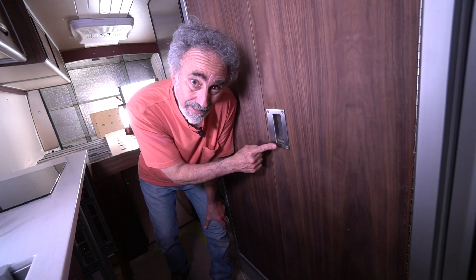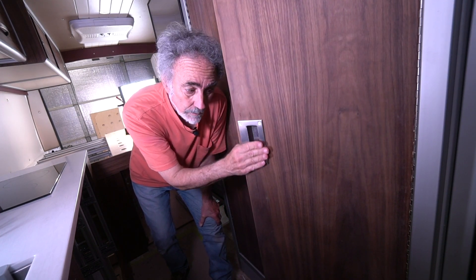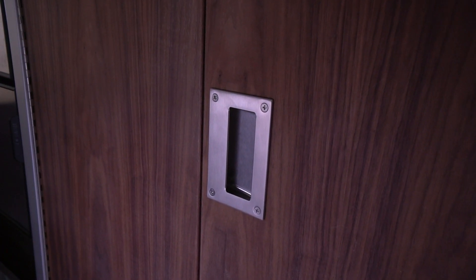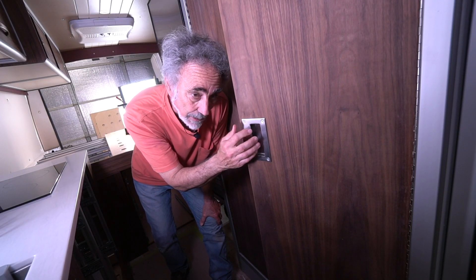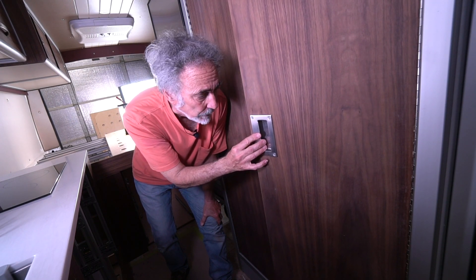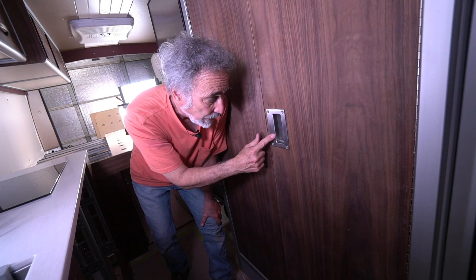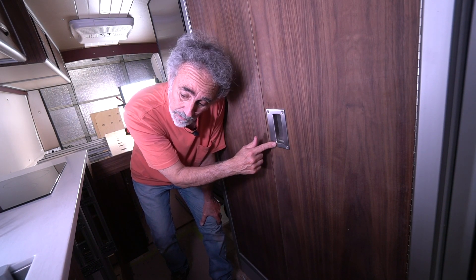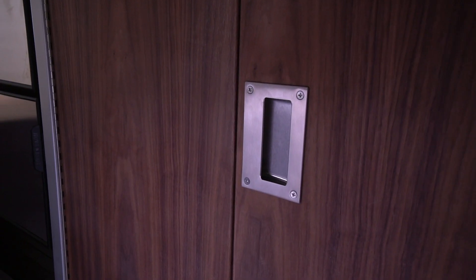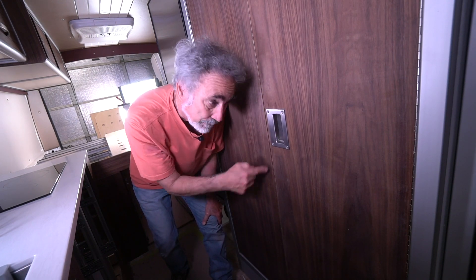We've got a game changer over here on the shower door. Irene found this flush handle online. It says in the instructions that you've got to route out a half-inch depth — it's more than a half inch. We were left with a sixteenth of an inch on three-quarter-inch plywood. Don't put this in a half-inch panel. But I'm going to recommend this be on every door and every drawer in every van that I build. Tight quarters — you're not catching your clothes on it, you're not impeding on the hallway. Game changer.